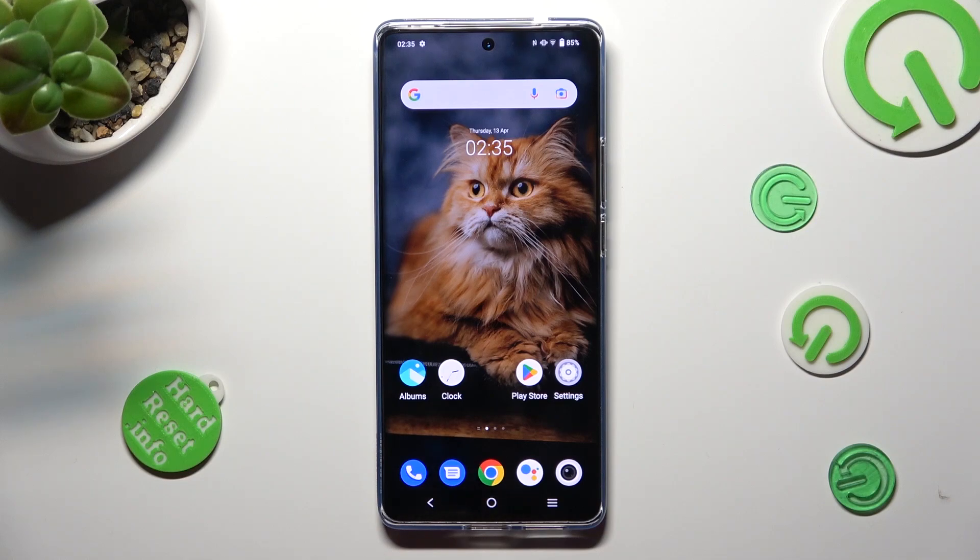Hi! In front of me is the Vivo X90 Pro, and today I would like to show you how you can turn on and use voice typing on this device.